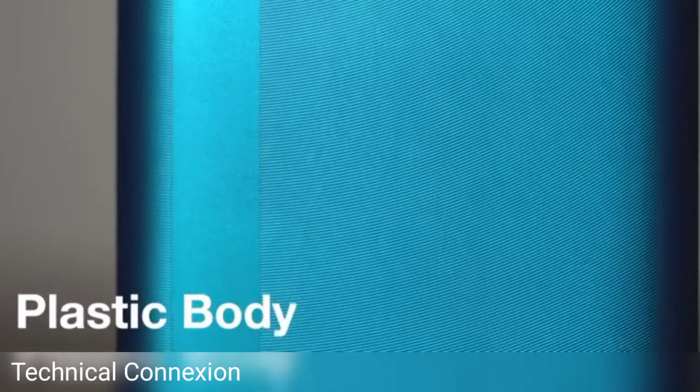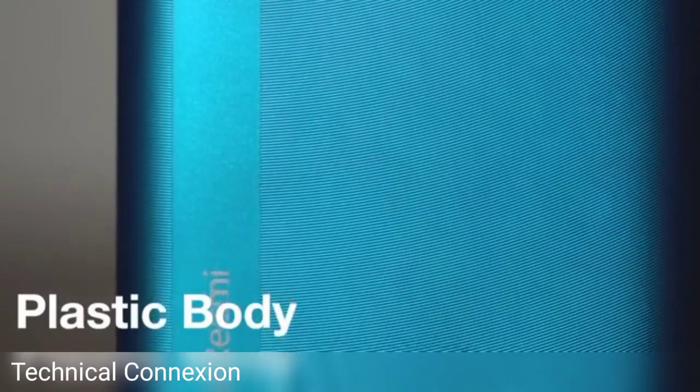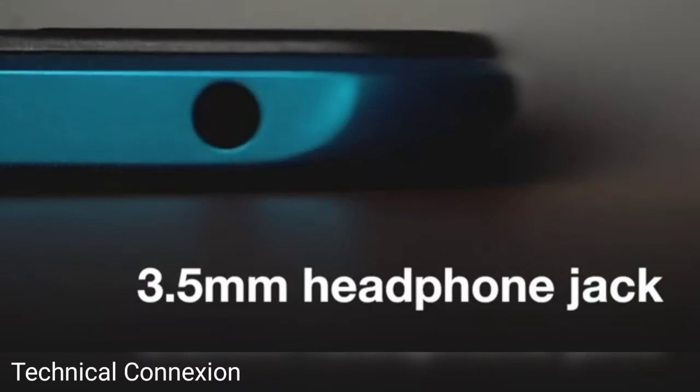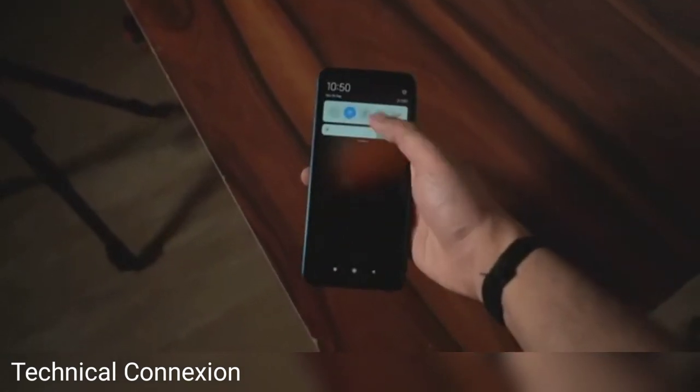The smartphone is built out of plastic with micro ridges embossed on the rear panel, ensuring it doesn't attract smudges and fingerprints. You get a headphone jack at the bottom and a single bottom-firing speaker for audio. So that was a quick look at the Xiaomi Redmi 9A and what you get in the box.